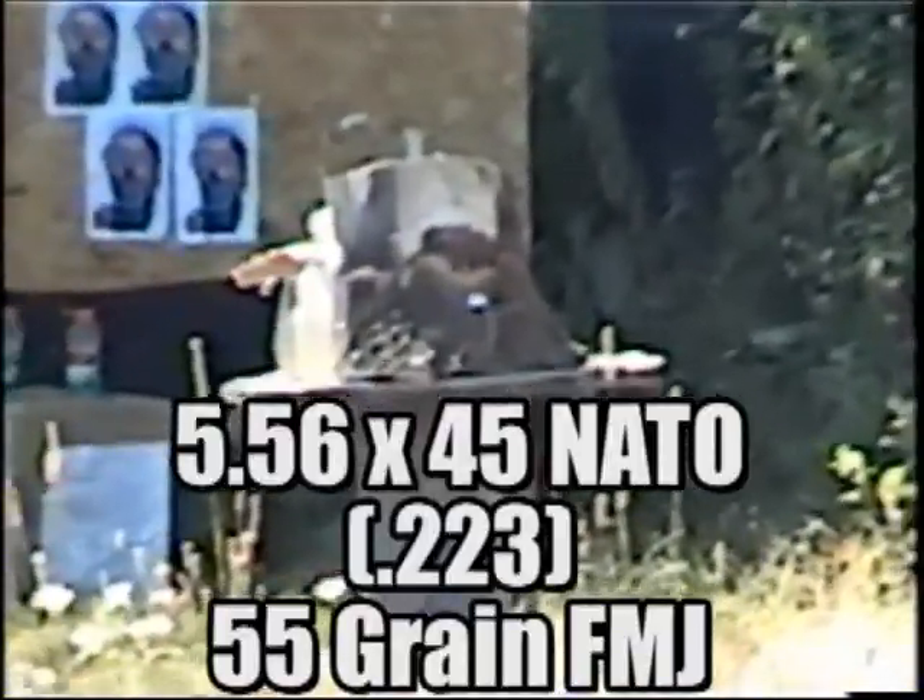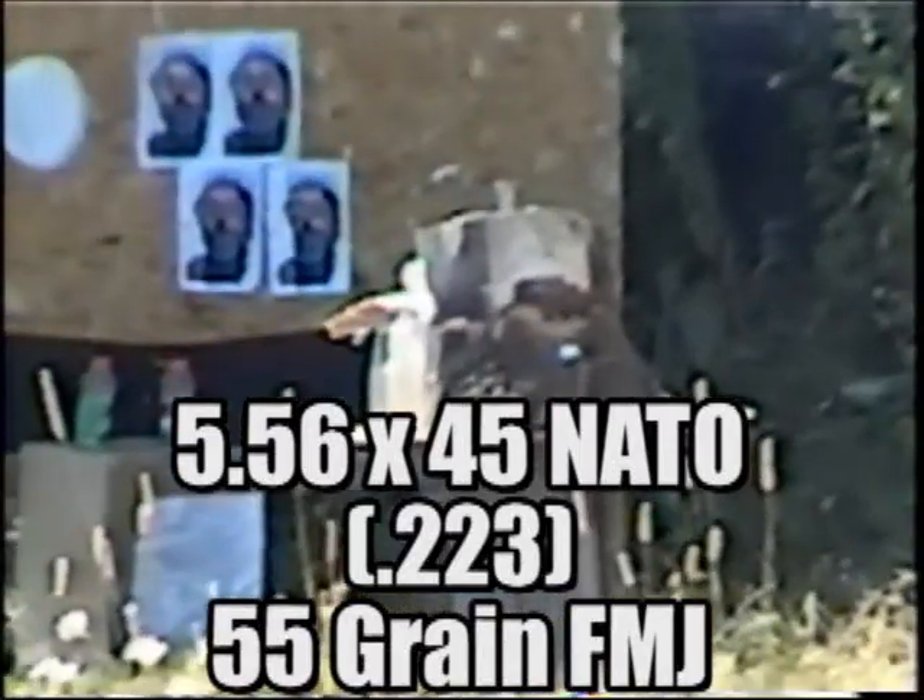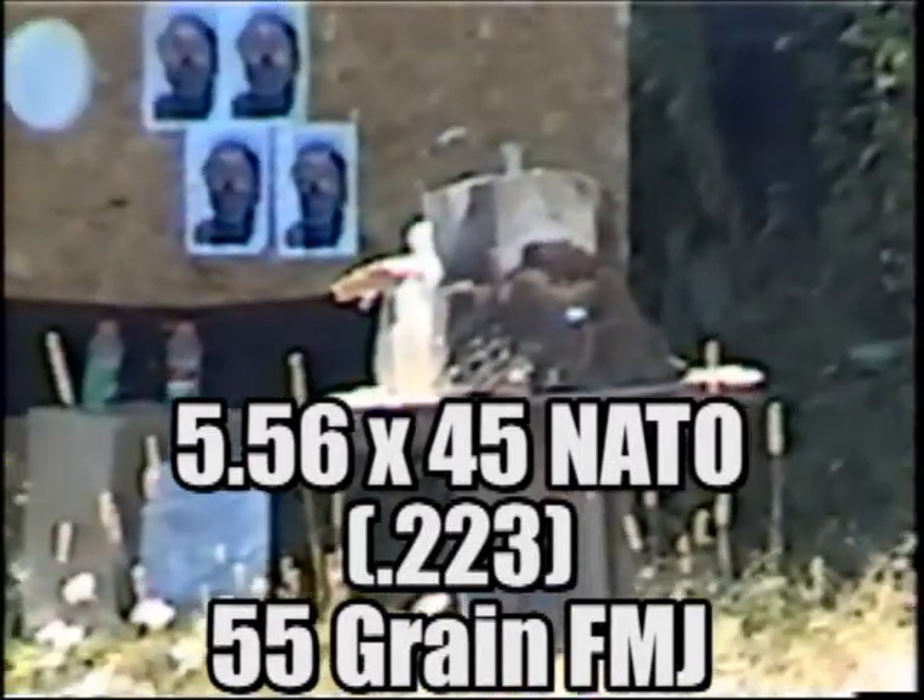What is that, Luke? A-OK. The first one is going to be 55 grain FMJ 223.